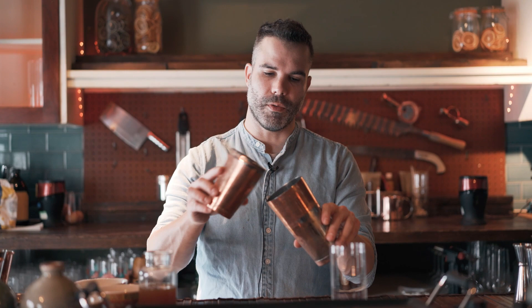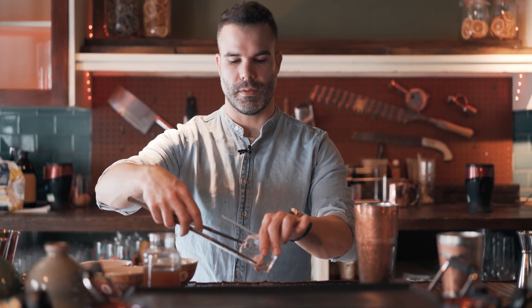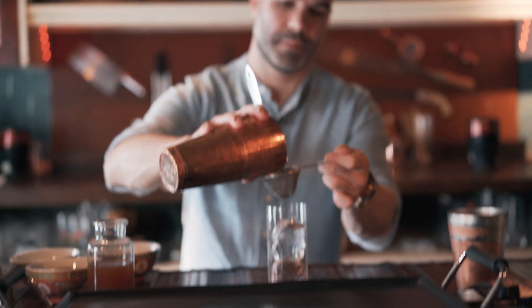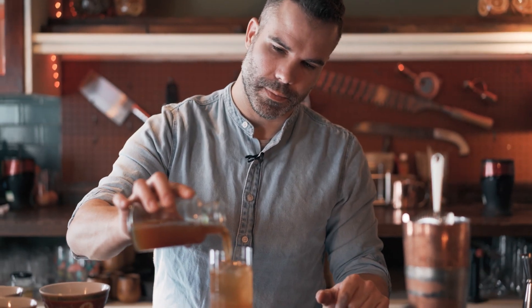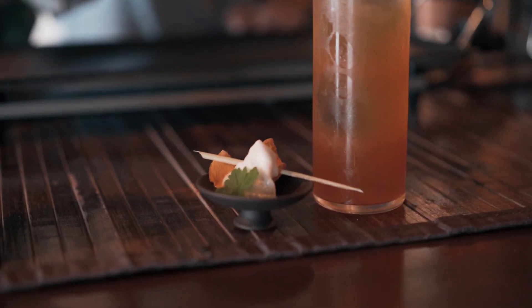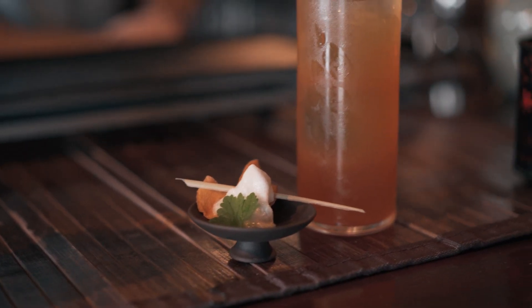Now let's shake our drink. Pour ice into the glass, then pour the drink, and finally top with the kombucha. Stir it a bit. This is the Camp Caruvan, ready to serve. The pairing I prepared is a jackfruit infused with curry, lemongrass foam, and coriander leaves. Enjoy — see you next time!